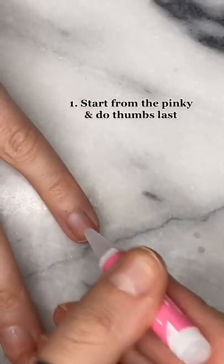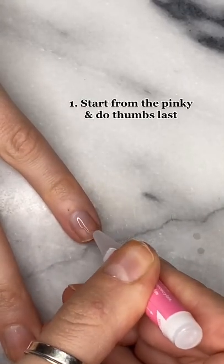Three tips for working with press-on nails. First, start with your pinky. Your thumbs are helpful for picking up the nails.